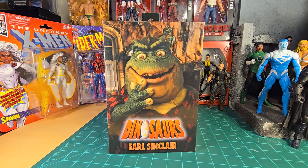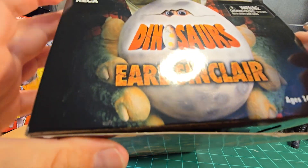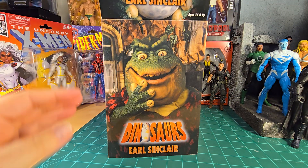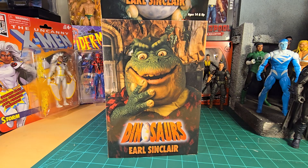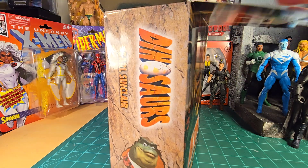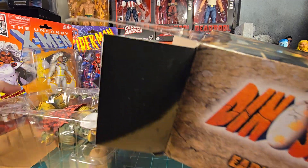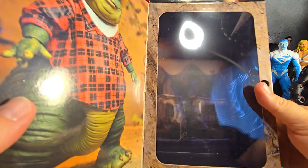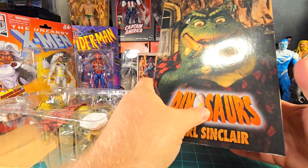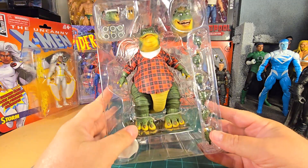Let's get to opening it. I'm going in through the top because that's always how I do it. Setting that aside carefully because I don't want to stab myself on my first video back — leave that for the second one. He is a chunker — heavy, heavy boy. There's a little bit of background in there, kind of like the house he lives in.